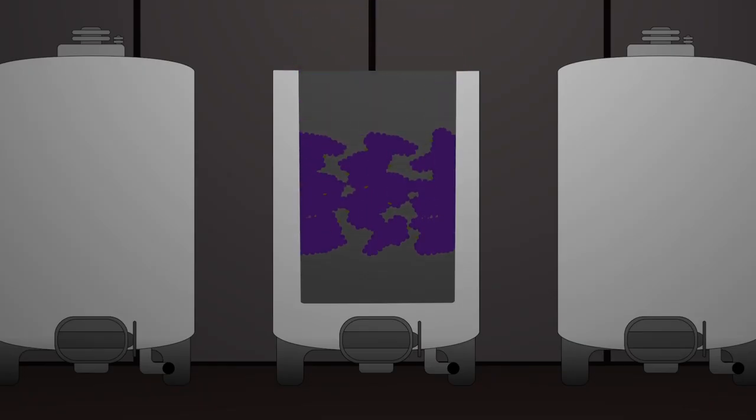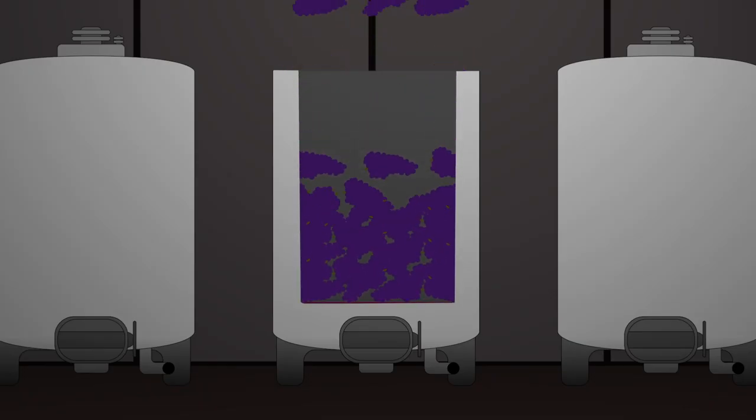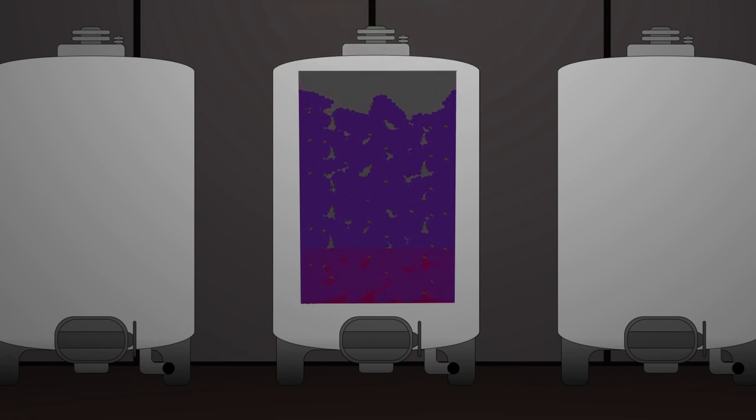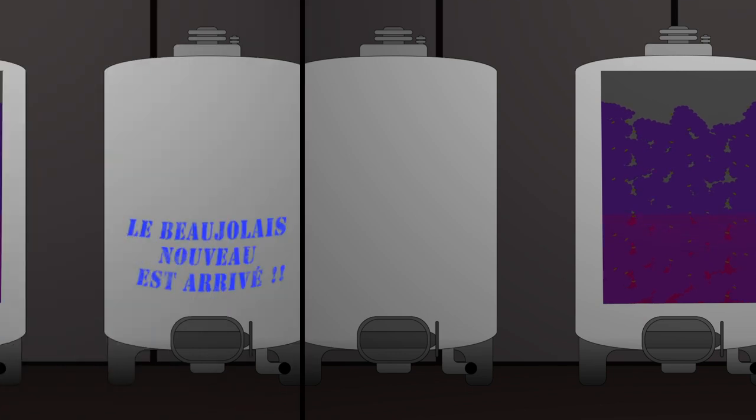We bring the grapes in, we leave them whole, we dump them in by gravity into a tank, and they remain largely intact inside. We seal the tank as the weight of those grapes kind of crushes — there is some juice that is released and that sits in the bottom of the tank.